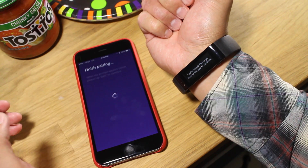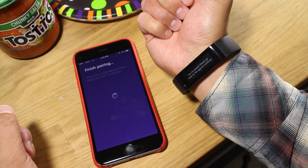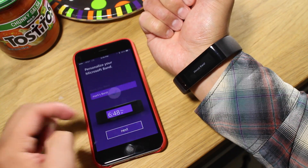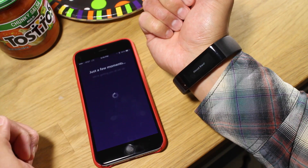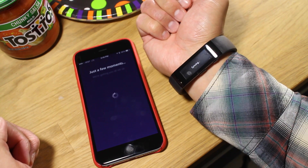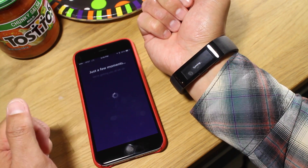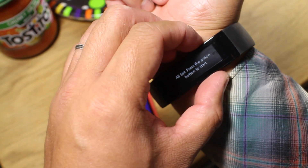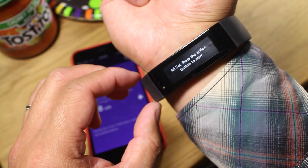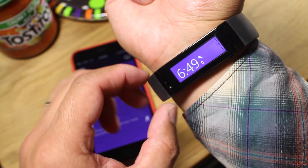I'm going to hit Pair, and that should be it. Hit Success. Tap Next. You can type the name of your band, then hit Next. And now it's going to try to sync data between the two devices. When you're all set, just press the Action button here at the bottom, and you're good to go.